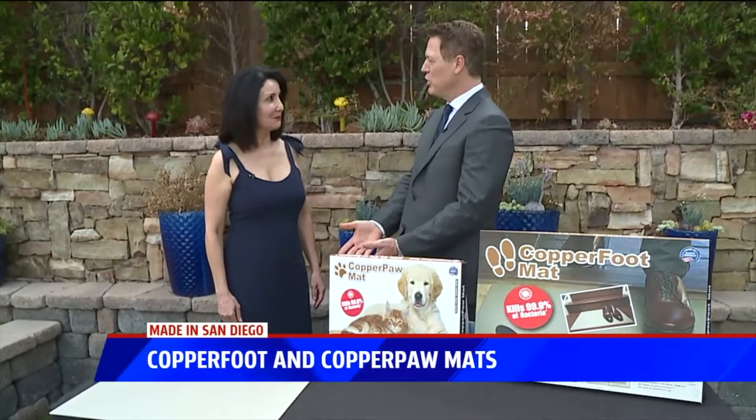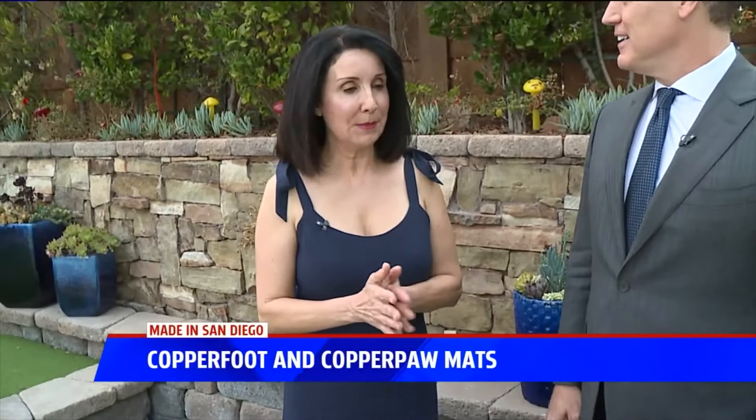We have Shireen Doran here from Health Innovation Products to talk about what she created. Hi Shireen. Thank you for having me here. I'm excited to be here to share this.